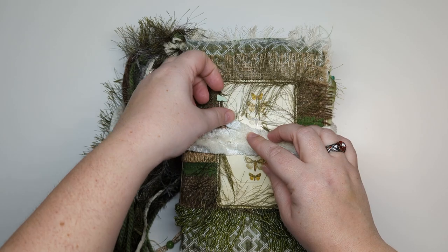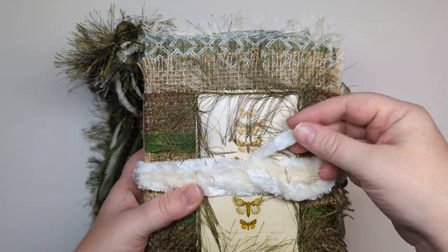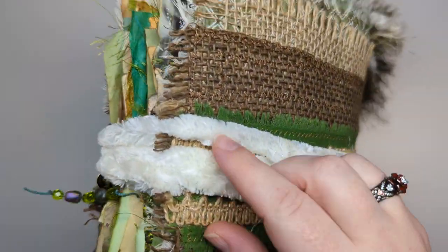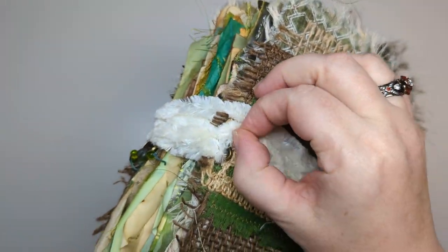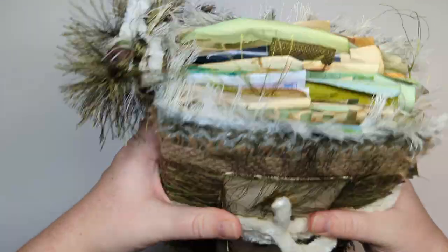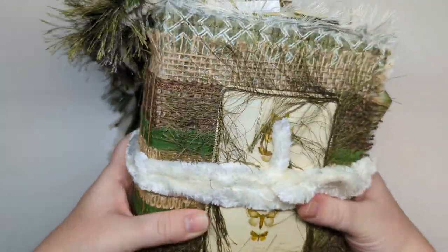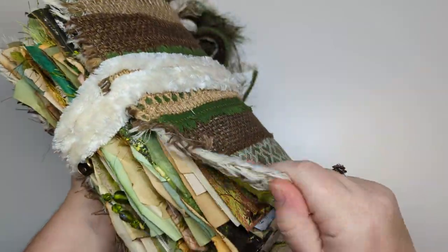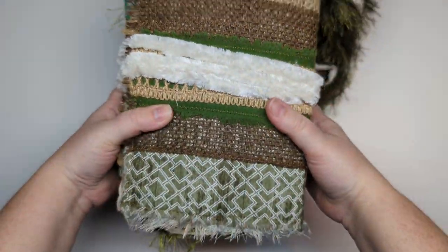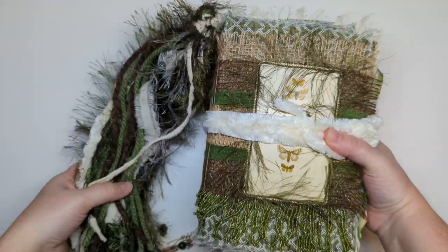Here we have the cover. I use this fur trim as the closure and it just wraps around. It is attached with an eyelet right here on the back. This book is a fabric cover made with my corrugated cardboard that I like to use for covers, so it's squishy. You can bend it and play around with it and it won't hurt it at all. I did basically fabric on the inside and the outside of the cover.